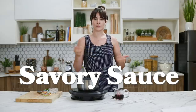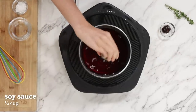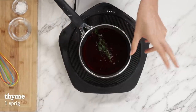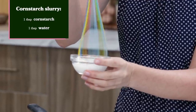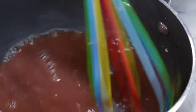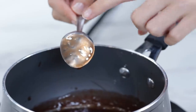So while our beef wellington is baking, we're going to make our savory sauce, which we will use to serve our delicious meal with. We are going to add some water, red wine, some soy sauce, and some concentrated vegetable paste. Finally, I'm going to add a sprig of thyme. In the meantime, we're going to mix together a little cornstarch slurry, which consists of cornstarch and water. You'll know that your sauce is done when it can easily coat the back of a spoon.